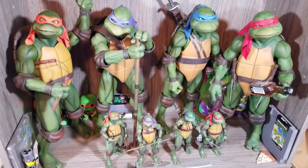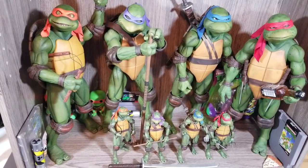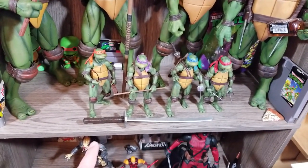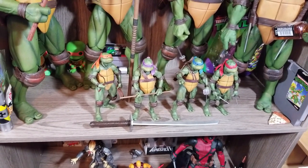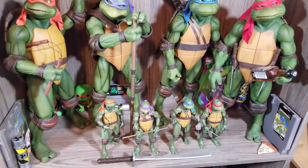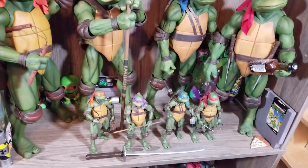In the review room, we're taking a look at NECA's 1990 Teenage Mutant Ninja Turtles — the big boys, the quarter scale figures, and then the recently released six-inch GameStop exclusives. This line is continuing with a foot soldier coming out next, then the shredder, and I'm hoping for Splinter. A lot of fans want Casey Jones as well.